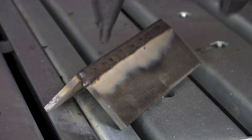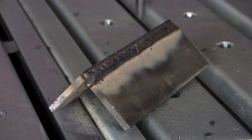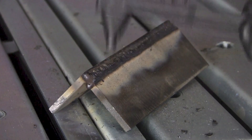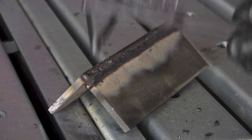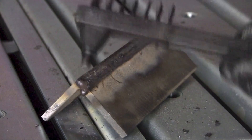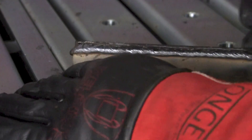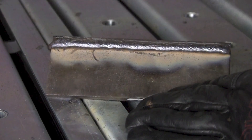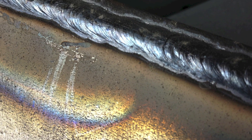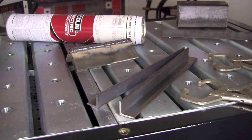We're going to want to let that cool off a little bit more, but it looks pretty good. The next item we're going to take a look at here is some material for the next weld.